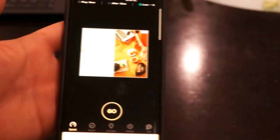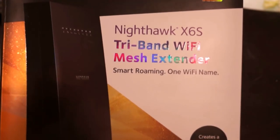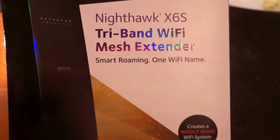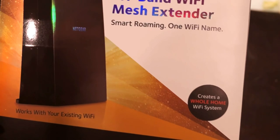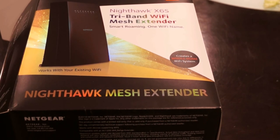The great thing about this mesh extender is that it uses the same name as your modem. You don't have to change the modem's name or the password or use a different modem — you can use the same name and the same password. It just links into it and strengthens the signal. Great product, I definitely recommend it. It is the Netgear Nighthawk X6S Tri-Band Wi-Fi Mesh Extender. We are pretty far away from our actual modem, so I'm actually happy with the results. Thank you everyone.